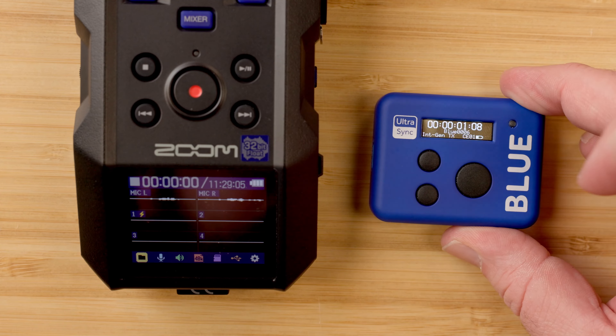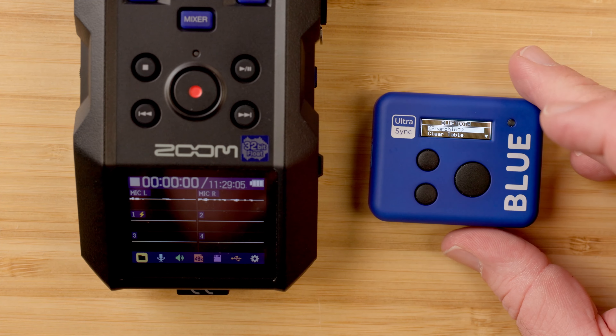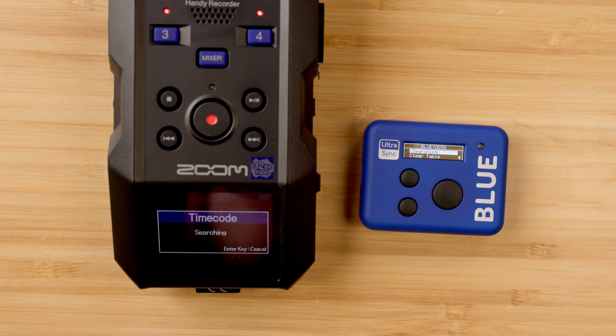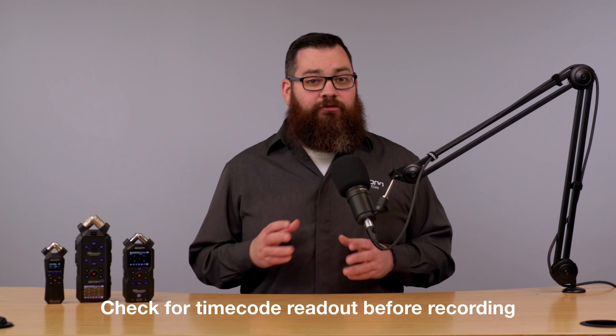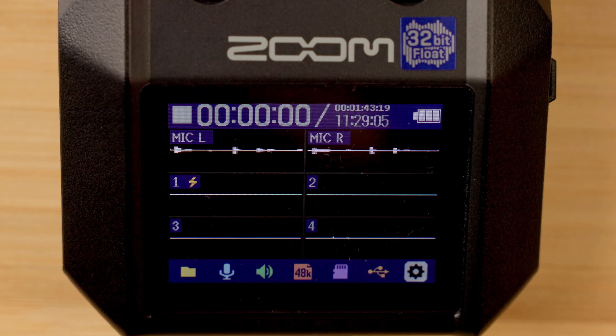To connect to the Zoom recorder, turn on your timecode clock and make it discoverable. Then go to the Bluetooth menu in the recorder and select timecode. If it's the first time connecting to the clock, click New Device. Wait until you see the recorder appear on the timecode clock screen, then select it and you are now connected. You'll see a timecode readout on the main recording screen when it's running.